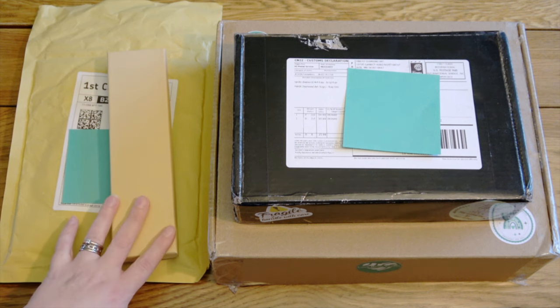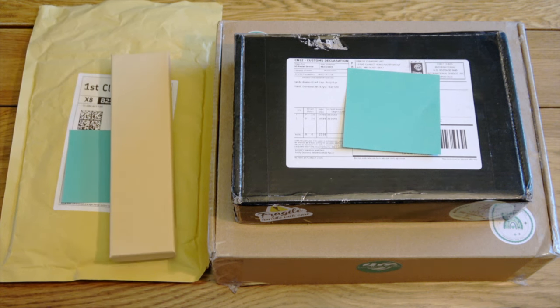I've got four separate parcels to go through here, and I've done a better job than normal of not going through them. I have taken a peek at most of them, but I haven't actually used any of them yet. I've kept them nice and fresh for you, so I've done quite well for once. Right, let's get straight into this.